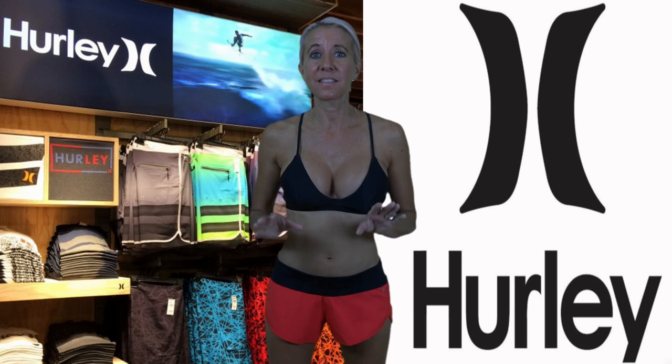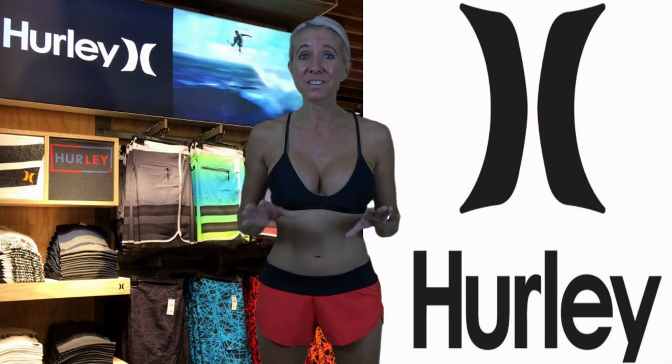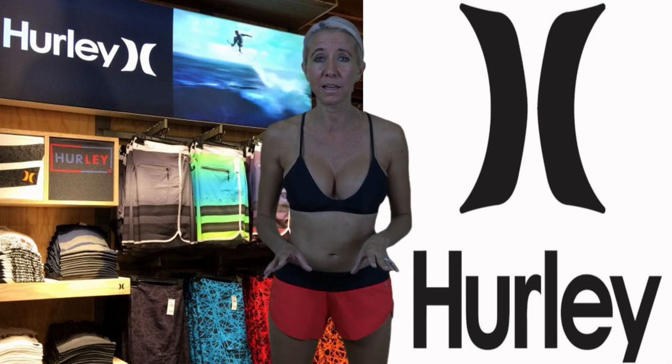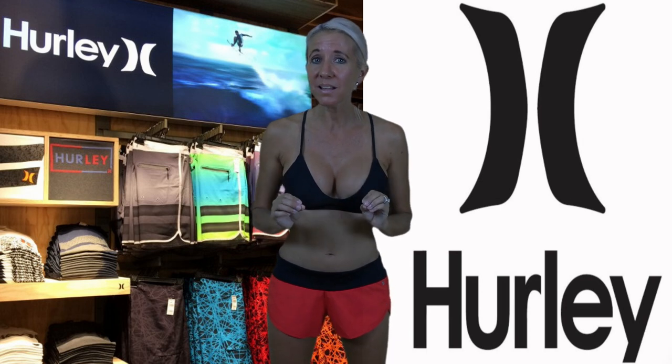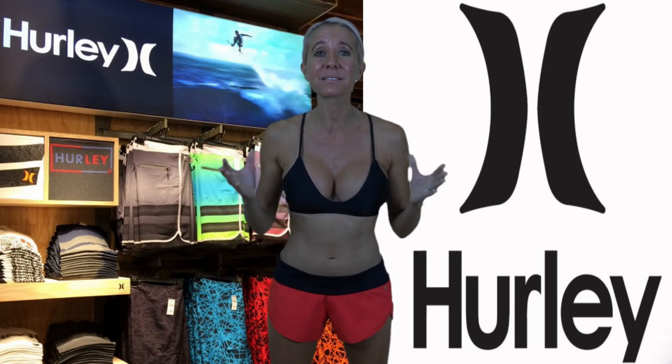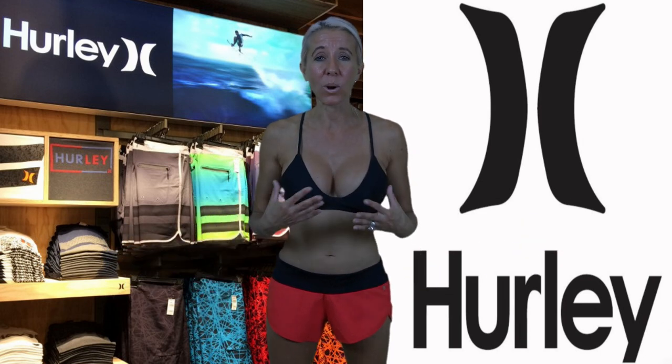I do want to say that these bathing suits are made of such great quality. I know they're a little bit expensive, especially if you end up paying full price for them, but they will not disappoint. These bathing suits are going to last you probably as long as you decide to keep them — without any fading or anything like that. My bathing suit from before still looks brand new.